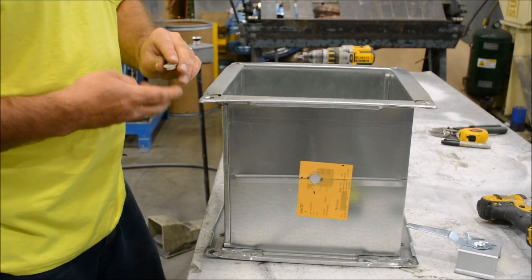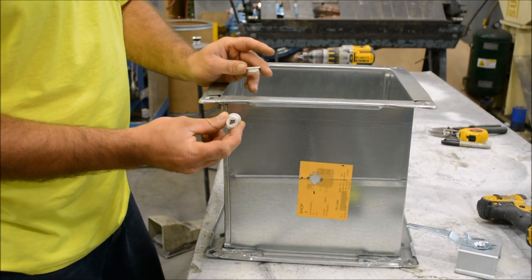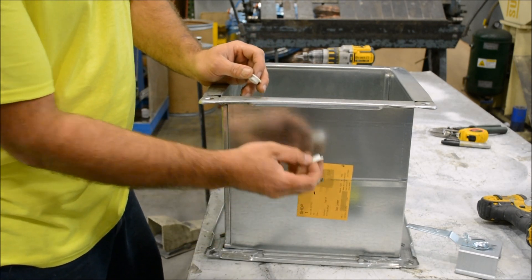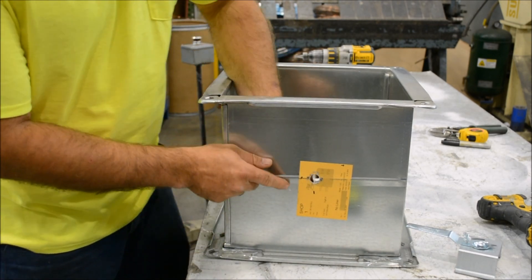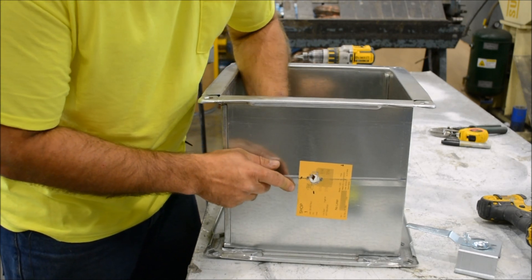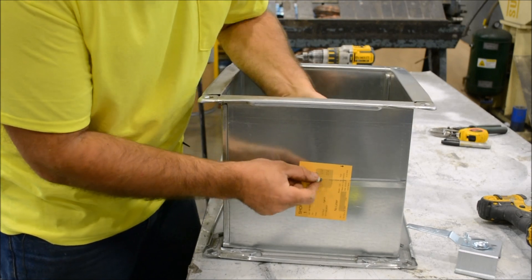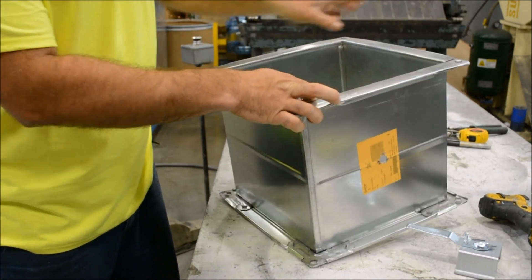After the holes are drilled, we have little rubber grommets we're going to be installing in the holes. It doesn't really matter whether you go from the inside or out — I prefer to go from the inside to the outside with it. We're going to repeat it on the other side.